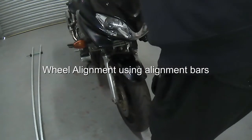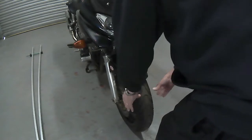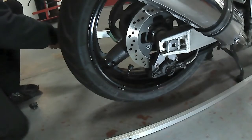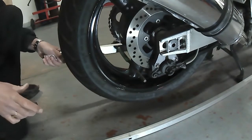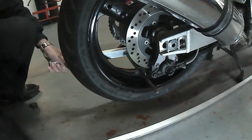For the alignment part of the test you use alignment bars and a piece of string. The most important thing first is to make sure the machine is upright with the front wheel in the straight ahead position. It may be necessary to use an assistant at this point, but here we're simply using the center stand.